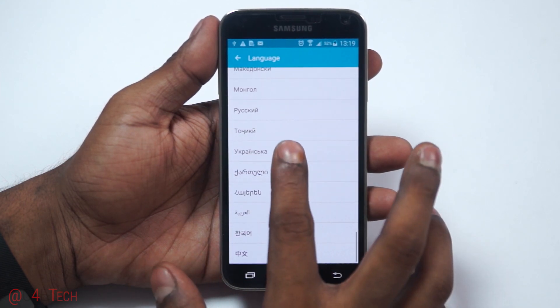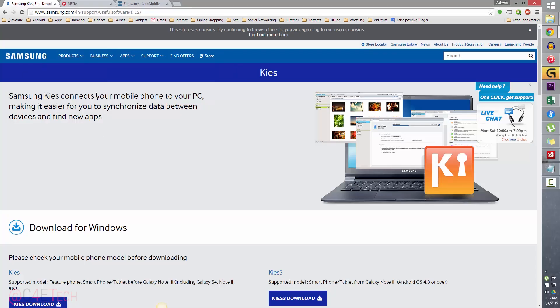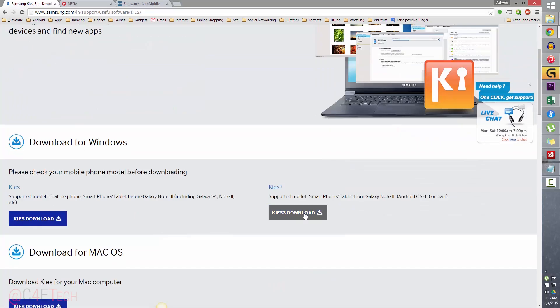Clicking on link 1 takes you to this page where you can download Samsung Kies 3. Install it and once you've installed it make sure you exit it. This is for the S5 and the PC to communicate.